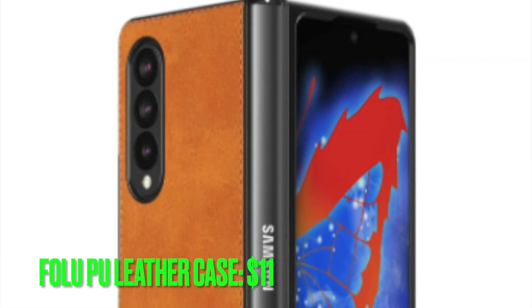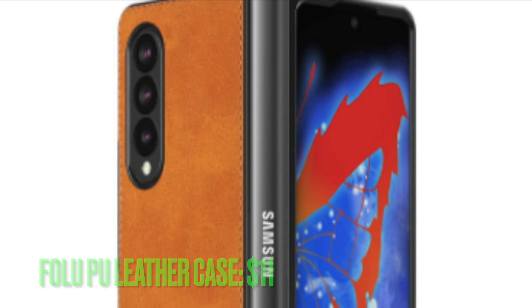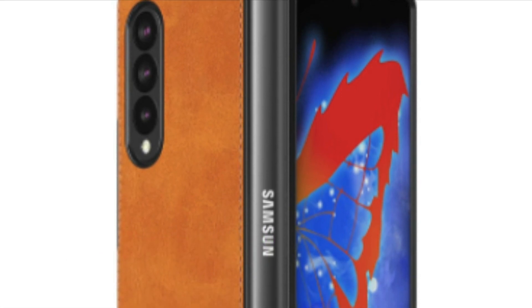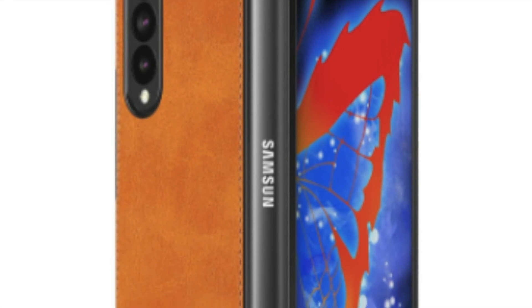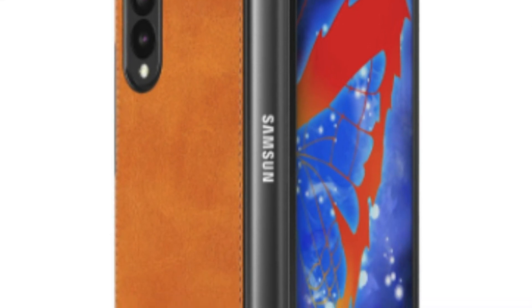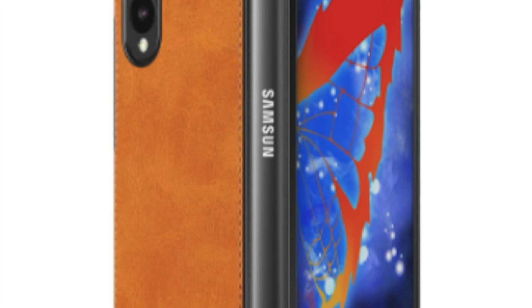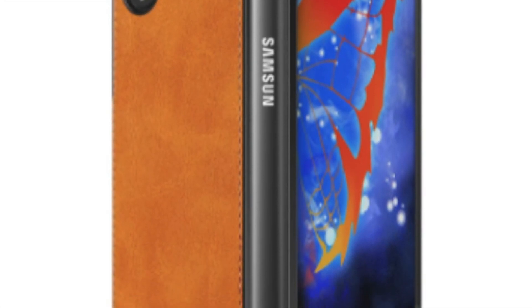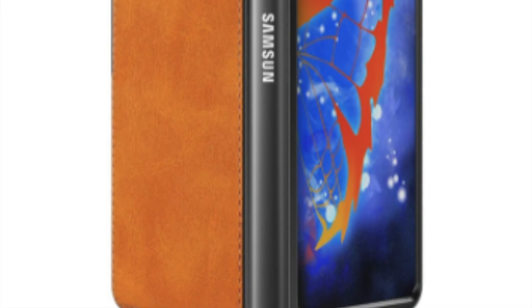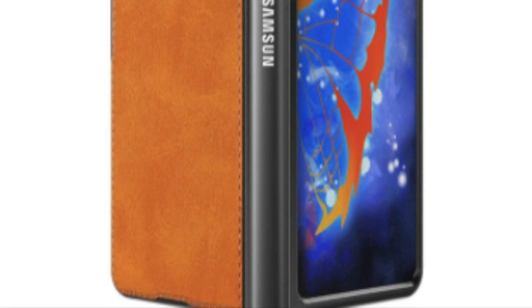If you are looking for a cheap yet pretty good pure leather case, then I would recommend you check out this offering from Folio. We can't all afford Samsung first-party cases, especially after spending so much on the Z Fold 3 itself, but this snap-on pure leather case gives you a comfy leather feeling while being more durable and much more affordable.